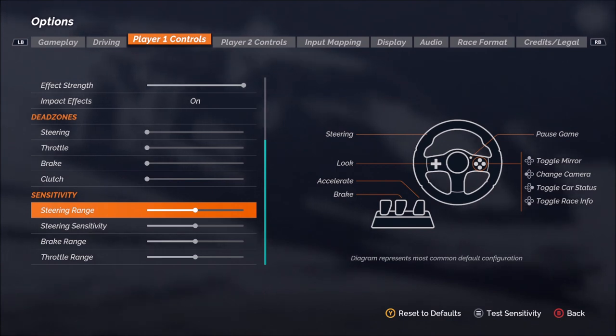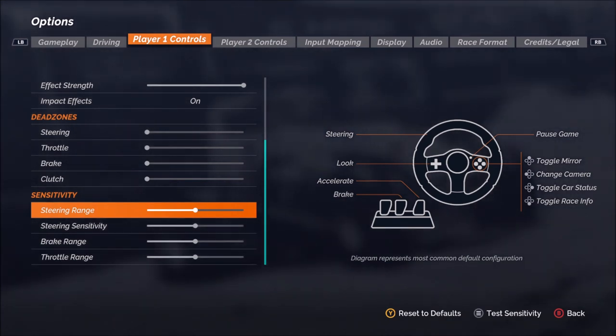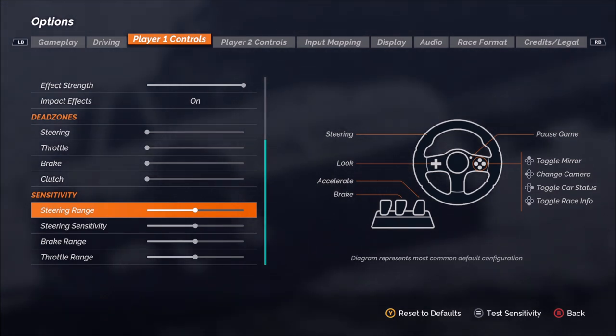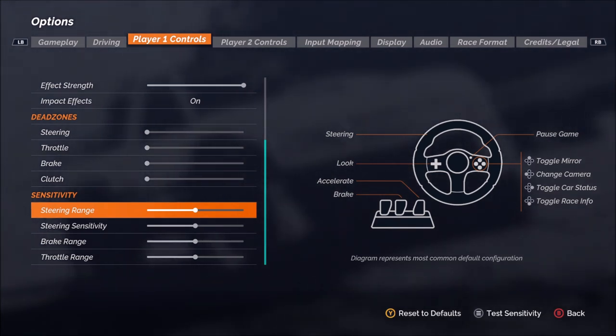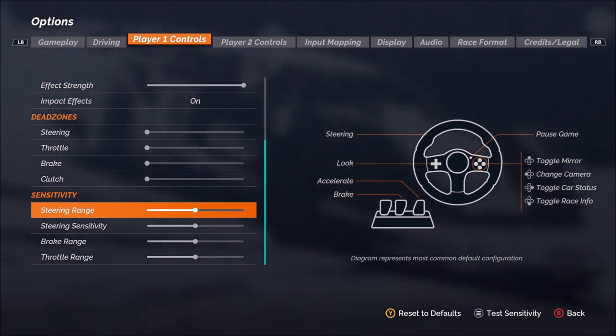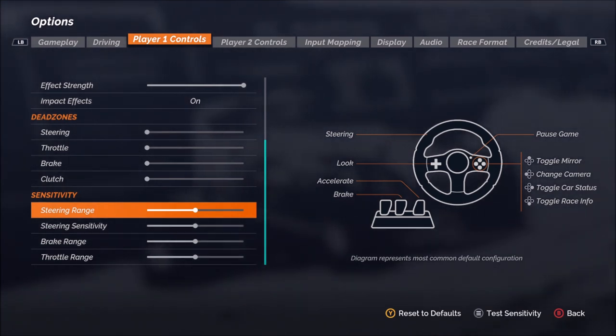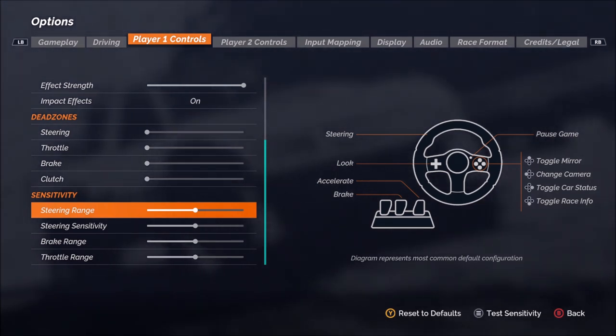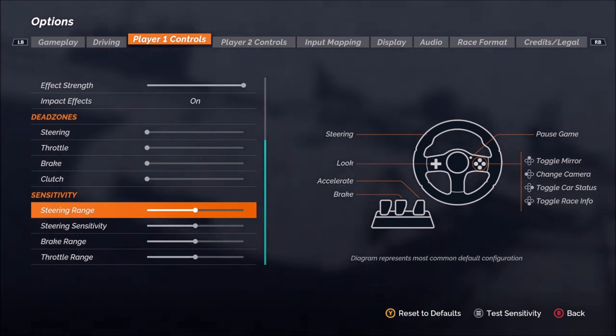Let's talk a little bit about each of these sensitivity options. By default, not a whole lot of reason to come in and adjust these, as you'll have the ability to adjust the setup for any of the cars you're going to be running. I would recommend using the car setup to change the handling rather than making a lot of changes to this area, but let's talk a little bit about it just in case.